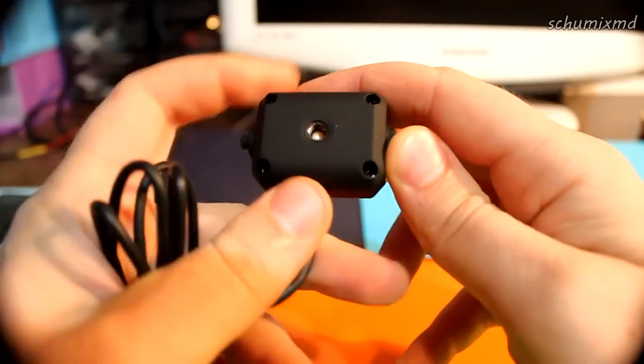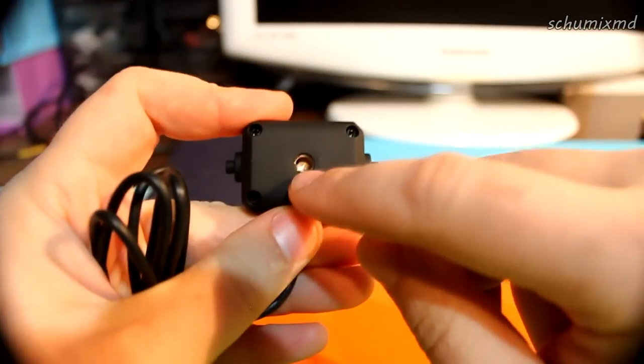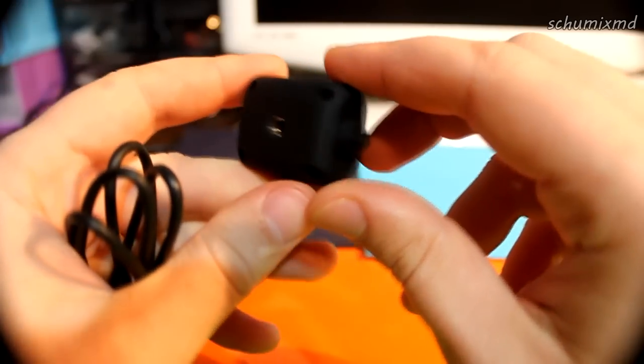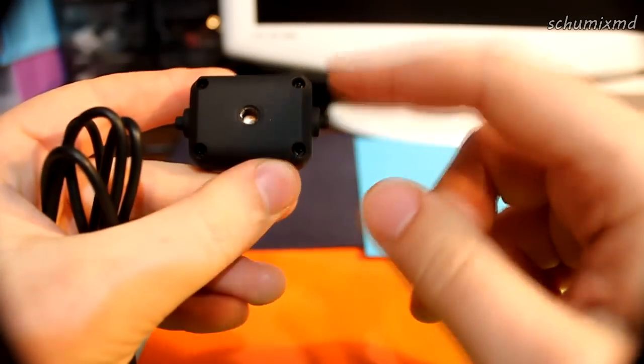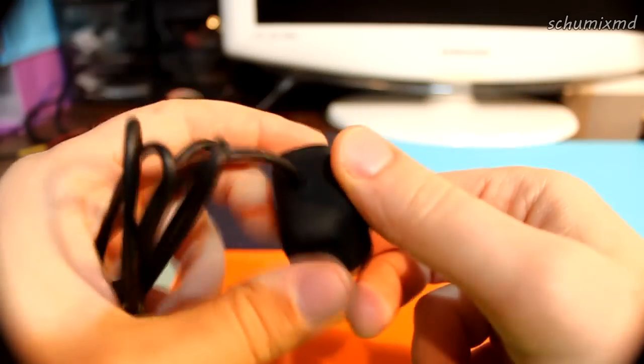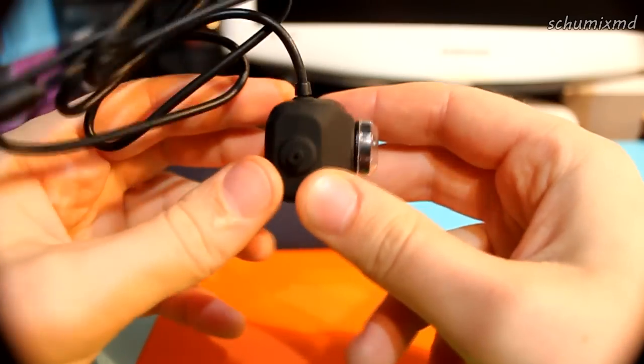On the back you have a hole for tripod mounting, and also these ears on the sides for a pan and tilt mechanism.